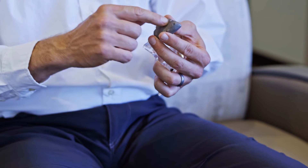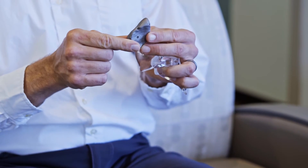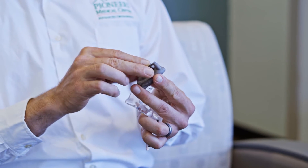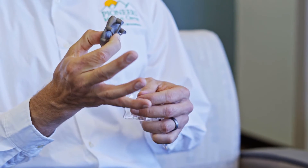we obtain a CT scan of the shoulder, and with that we make a 3D model. This is actually a 3D printed model that is the exact replica of a shoulder socket. Then the guide is also 3D printed, and it just fits right on and almost snaps into place.